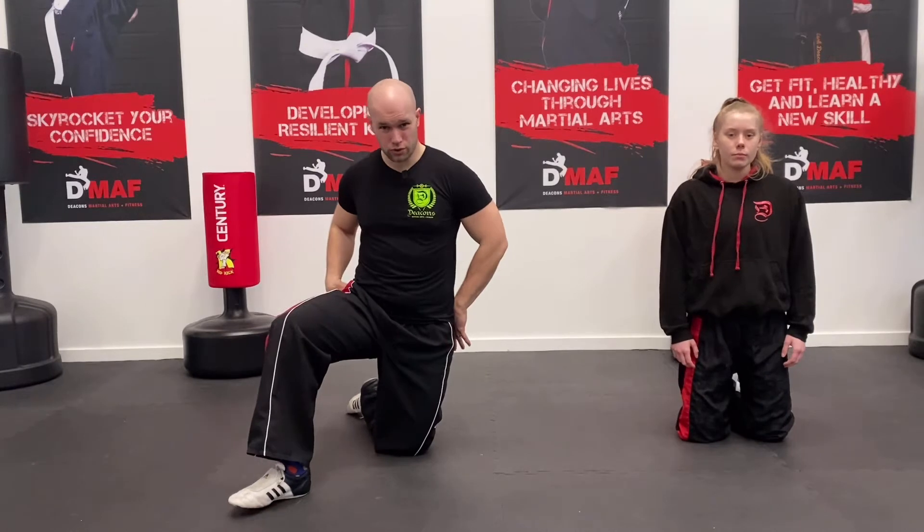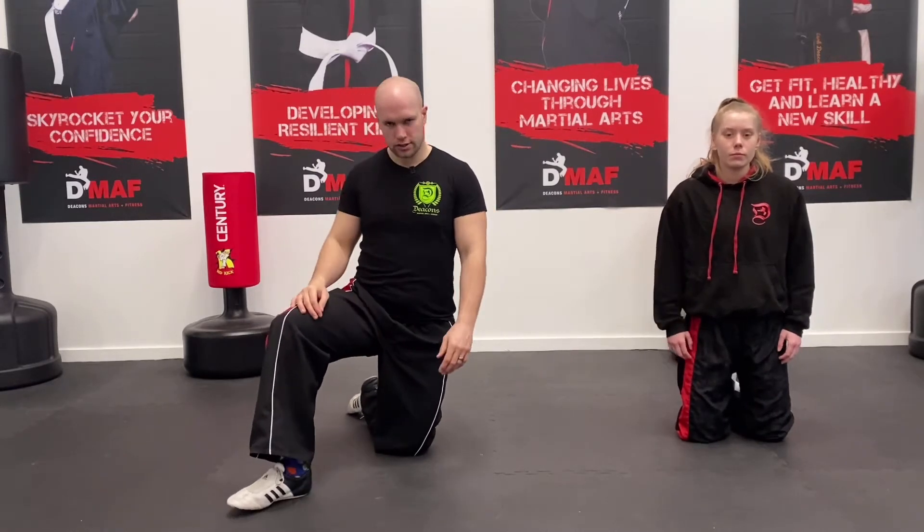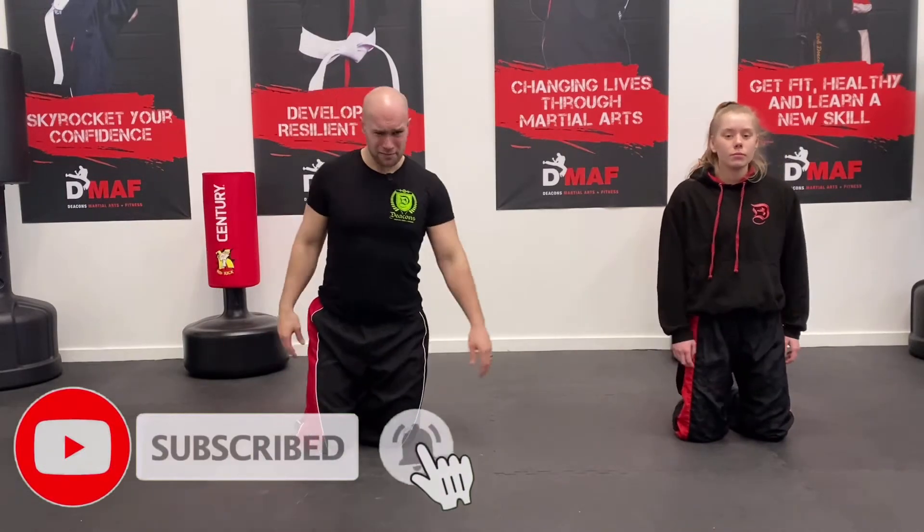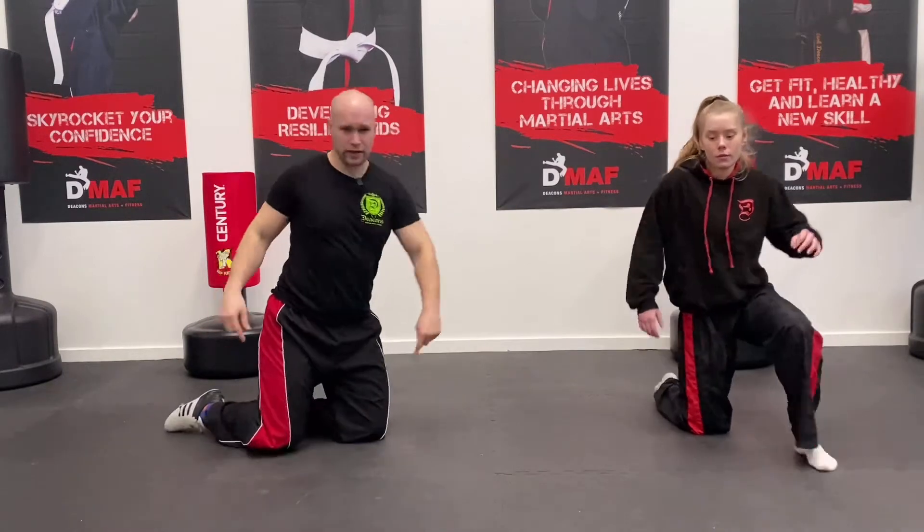We're going to be focusing on the hip flexors — the front of the hips, around the sides, and into the glutes. We're going to work you today so you should feel a little bit of pressure afterwards. It'll be around eight to ten minutes. Libby's going to do it facing forwards, I'm going to do it facing this way.